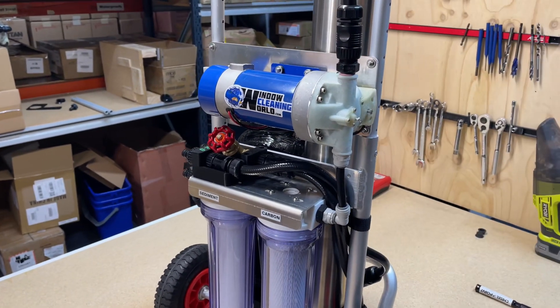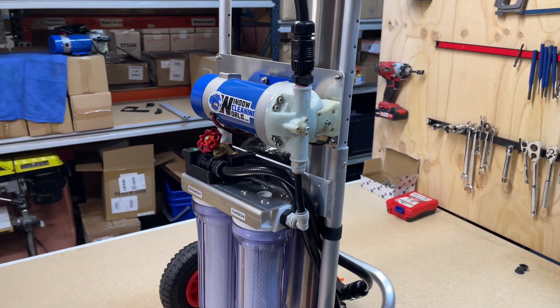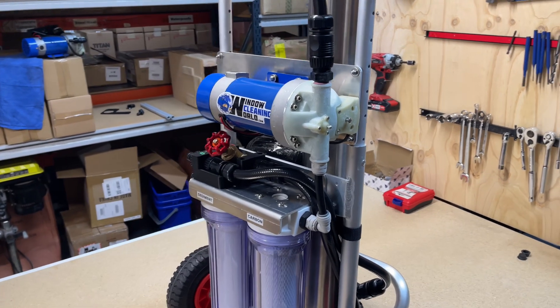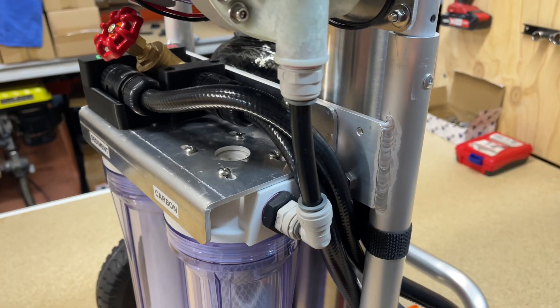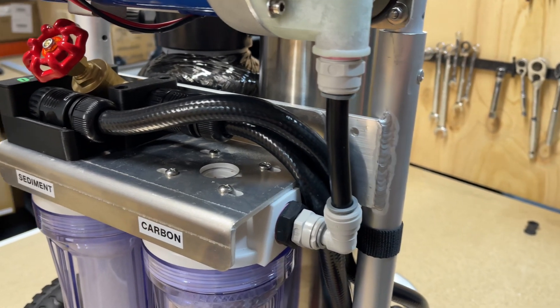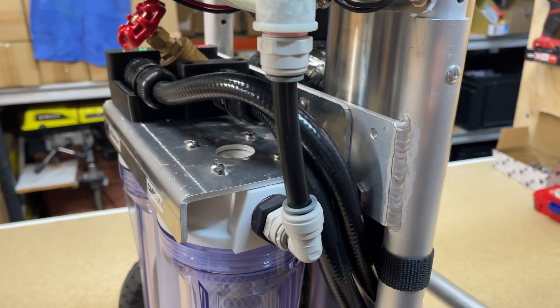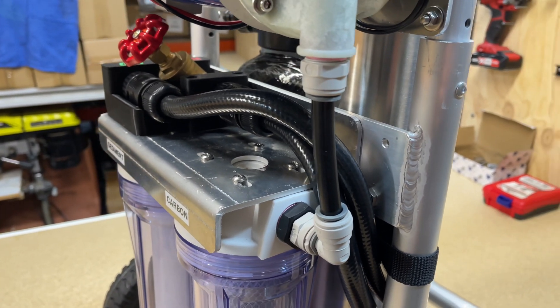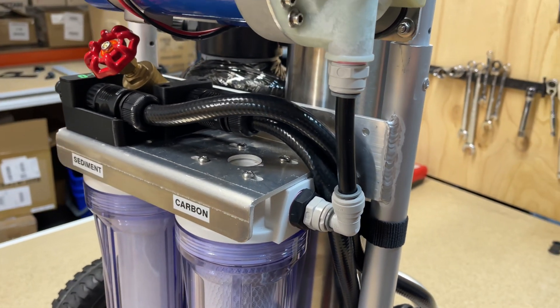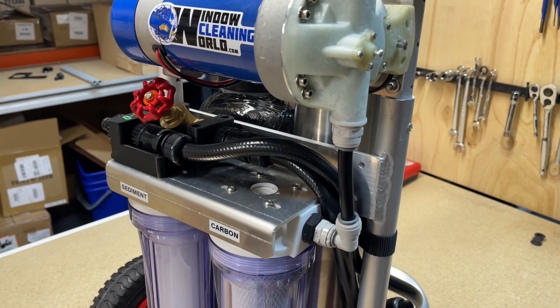And that is how you add a pump to your Xion Lite RO system. Just make sure you don't cut your tube too short — even if you cut it a little bit too long, you can always trim it a bit shorter. But that's how it will look when it's done. Now we have to trim one more hose and we'll show you that now.